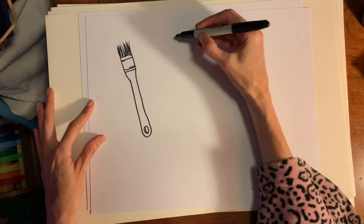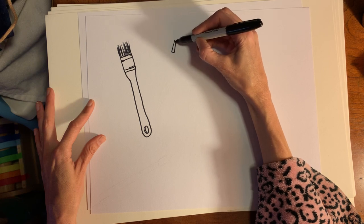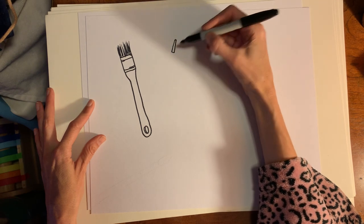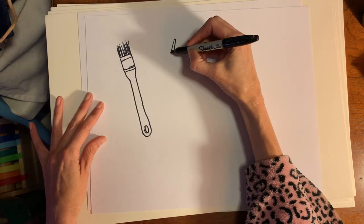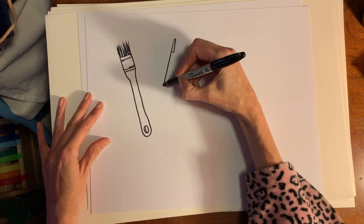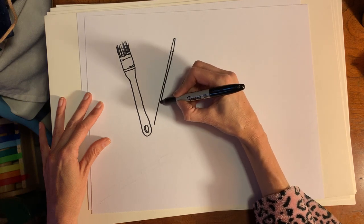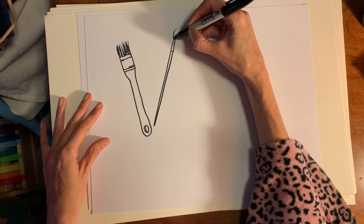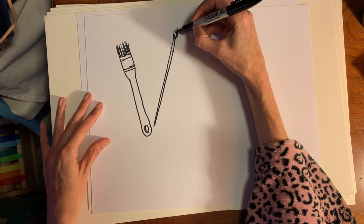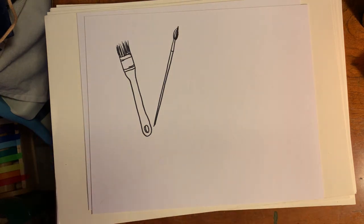Then we could do a fine paintbrush. This is what we use in art class a lot, where it's got this long, skinny rectangle — a little bit thicker down towards the bottom, a little thinner here — and a long, skinny handle. If you can't make a straight line, you can use a ruler if you want to, but don't be caught up in making straight lines. That's not really important. This is going to be a somewhat abstract piece of art anyway. And there we have the bristles for that.